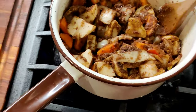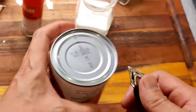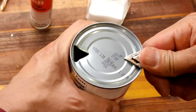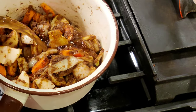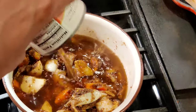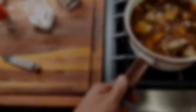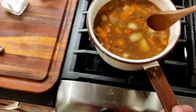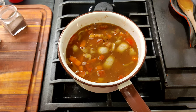Normally you can use water, but tonight I'm using beef broth with water. You'll need one can of beef broth — again, you can use water or all water. Bring it up to a boil and let it boil for about 15 minutes.